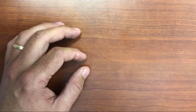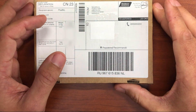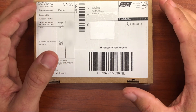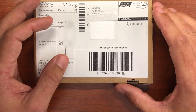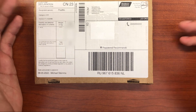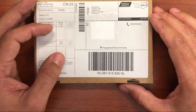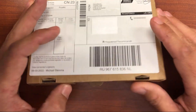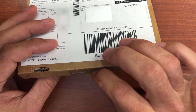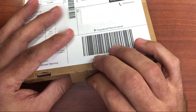Michael from Swiss Micros sent me a prototype of a new unit they've been working on — this is the DM32. It takes the functionality and design of the HP 32S2 and upgrades it with more memory, greater precision, a faster processor, save states, and all the wonderful upgrades we're used to seeing from Swiss Micros. Here's the package that was sent to me, and even though this is just a prototype, I was thrilled to see the packaging and the care that Swiss Micros takes with their products.